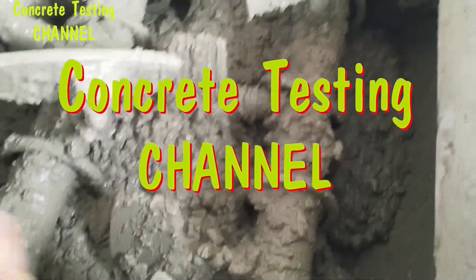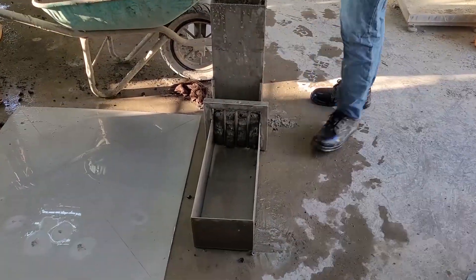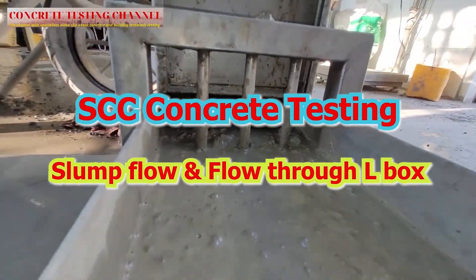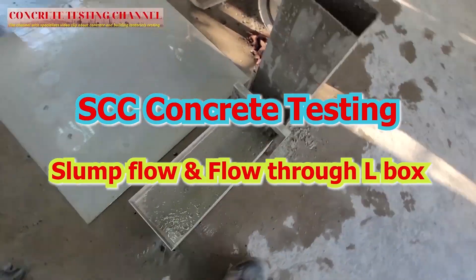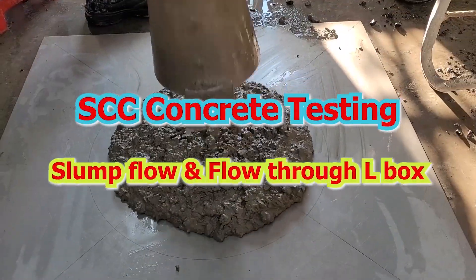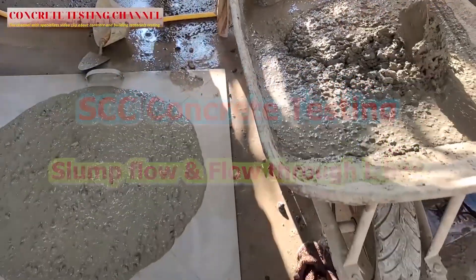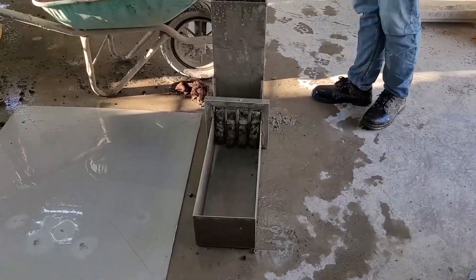Welcome to the Concrete Testing Channel. Hello my dear friends, hello everyone, welcome back into the Concrete Testing Channel. Today I would like to invite you to watch a video clip about the topic: testing self-compacting concrete.